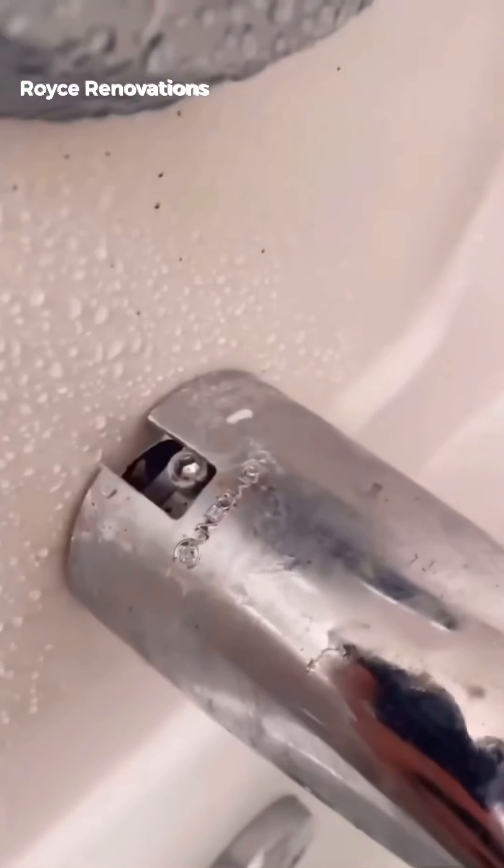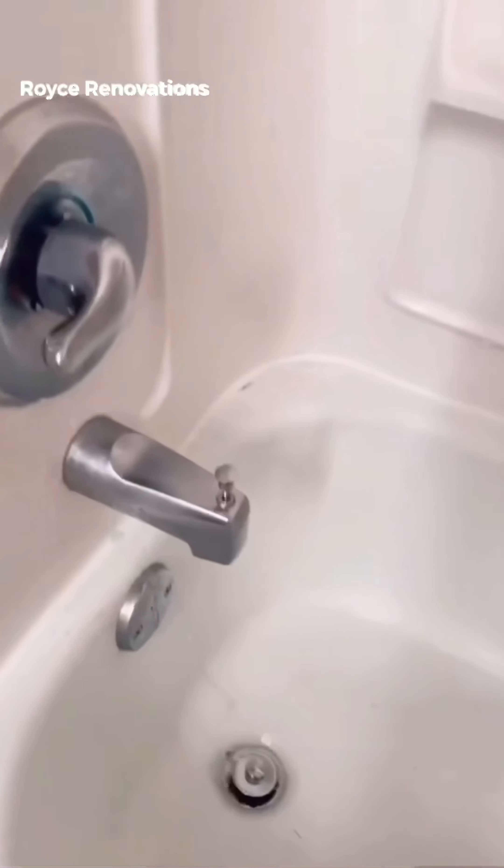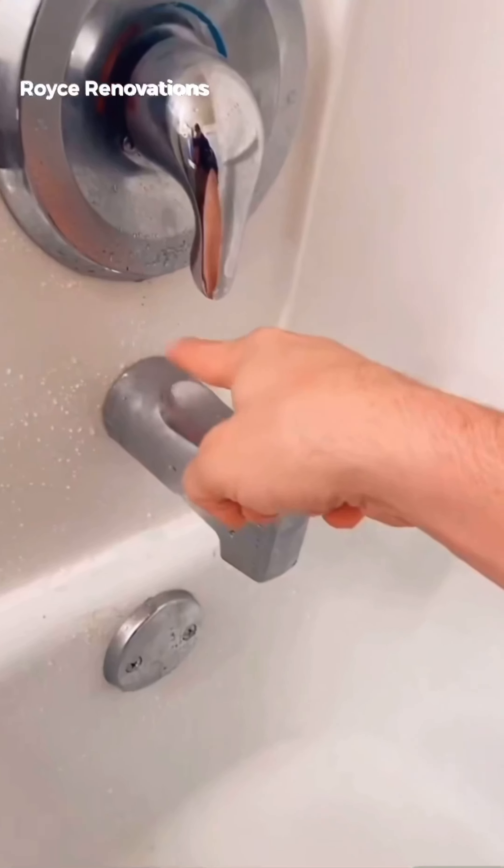Let's take care of that shower. This is called your shower diverter. Some just twist on, and some have this Allen key. You can simply pull it off. You can either lube that up, or you can replace it — super quick and super cheap.